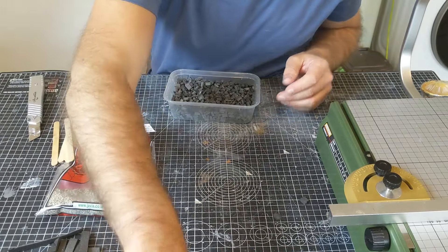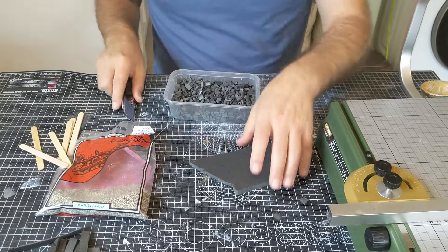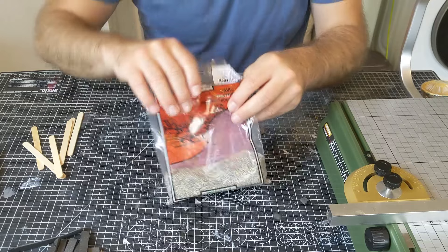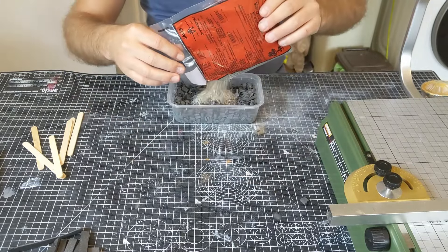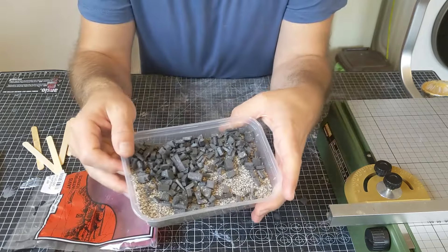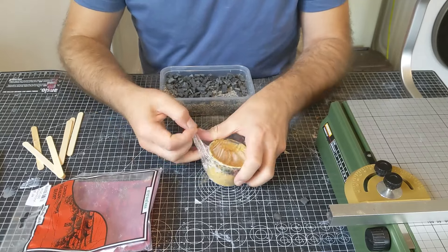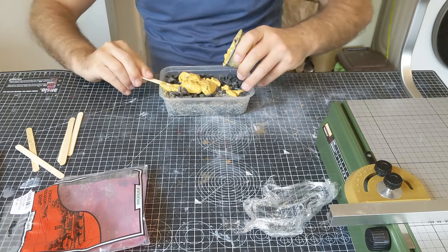Now it wouldn't be Osgiliath unless it was completely ruined, so let's make some rubble. The quickest way I've found to cut the rubble is to use my hot wire cutter to do long strips and then cut those into small pieces with the knife - doing long strips with just a knife isn't quick. I end up with random size pieces. Next I'm taking some graystone flock and tipping a lot of it in.